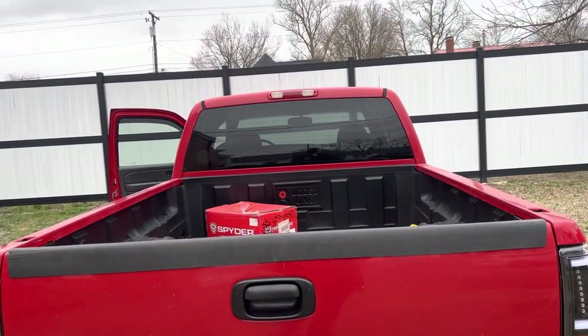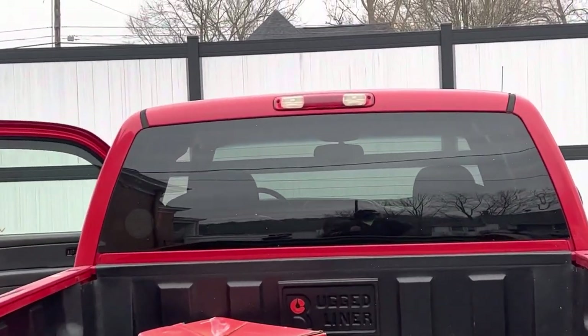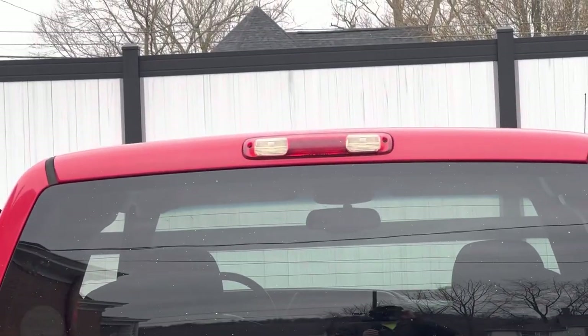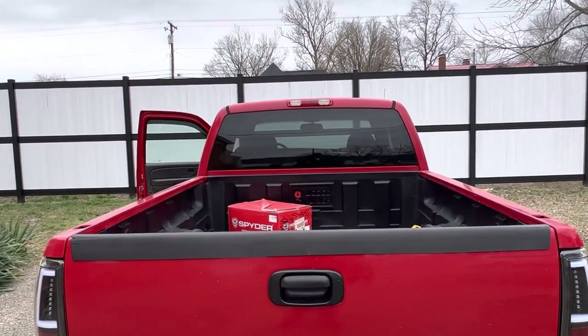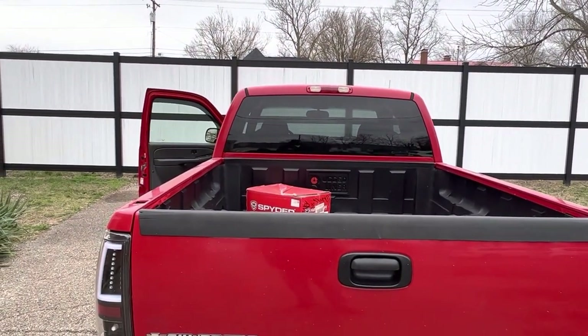Next video I'm going to do is adding a new third brake light, so stay tuned for that video. Until next time, catch you later.